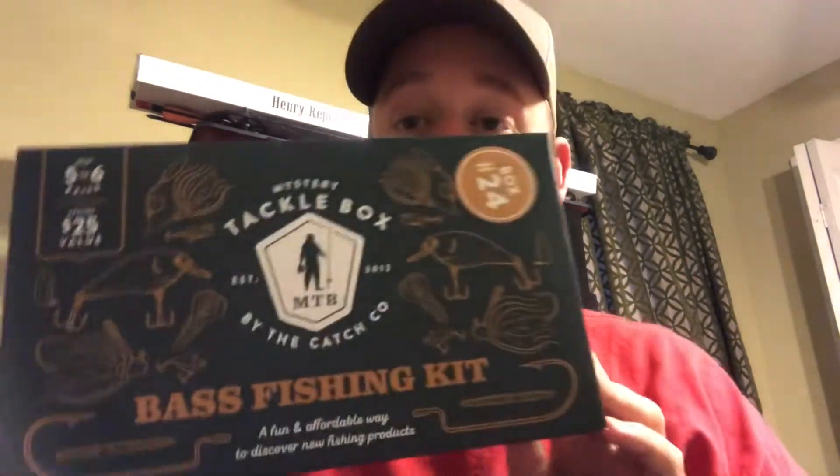What is up fishing fam, Model Fishing here. Got another box to review. I was in Academy trying to pick up some ammo to go shooting and lo and behold I stumbled across Mystery Tackle Box — a big display. Now this is a bass fishing kit, this is box number 24. It was $19.99, right around there. Says around $25 value, about five to six baits in this box.